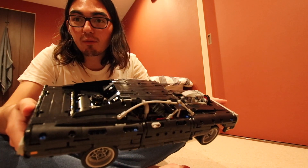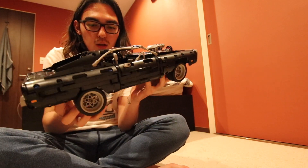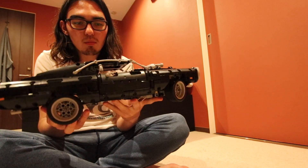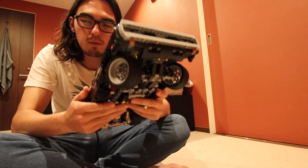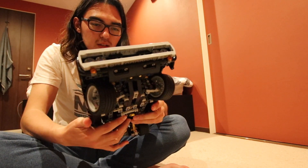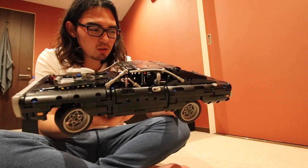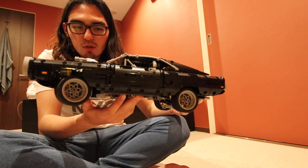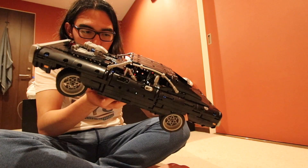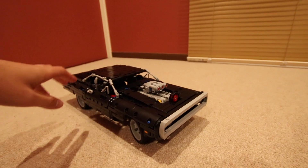One more bag to go. Around four hours later — this is it, it's all done: the Lego Fast and Furious Dodge Charger. Four hours — it takes quite a lot. Each bag of the set took around one hour each. I'm really happy I finished this build. Let's go over it. Here's my hand for size reference — it's a pretty big set.